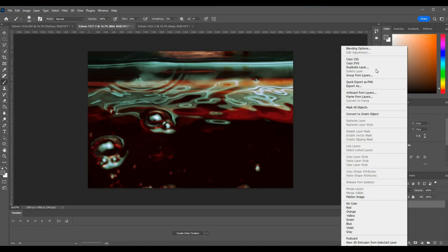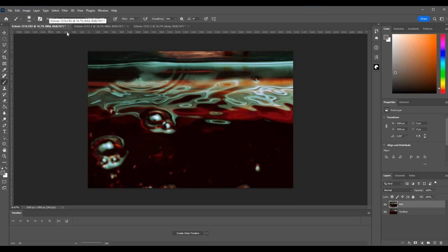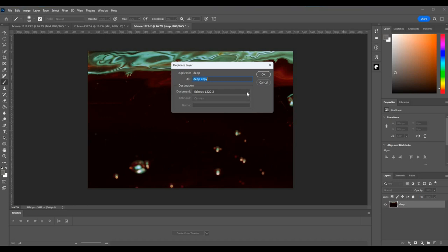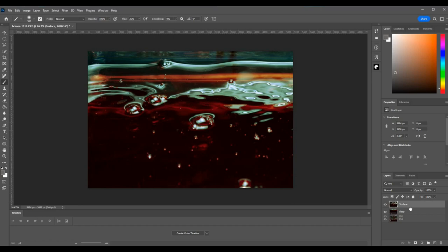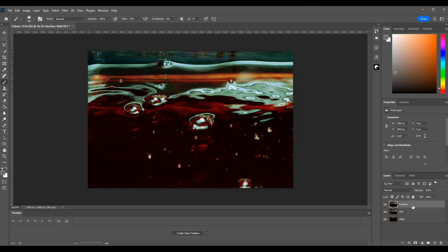Okay, so let's come back to mid — I want to right-click on that, duplicate the layer, and send it to the main document. Let's make sure it's there — yep. And then we'll come to 'deep' — right-click, duplicate layer, and send that to the main document too. Let's make sure it's there — yep. There we are: deep, mid, and surface. So we can get rid of these other tabs. Now I've got them all on the same tab. I want surface to come to the top, mid in the middle, and deep at the base. There we go — they are all there.